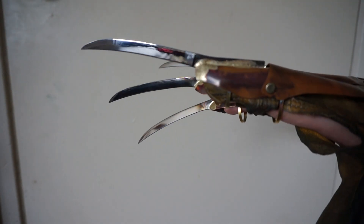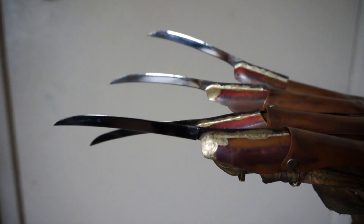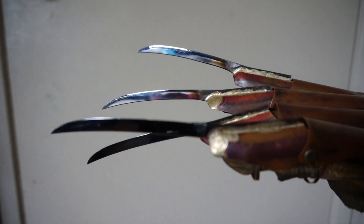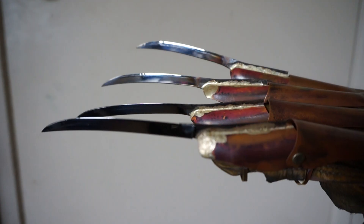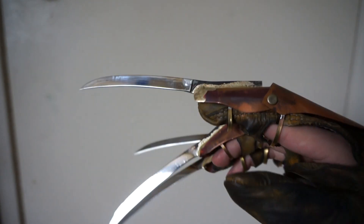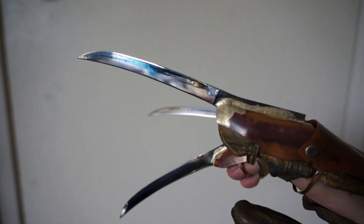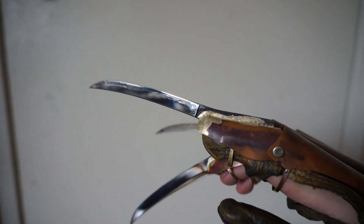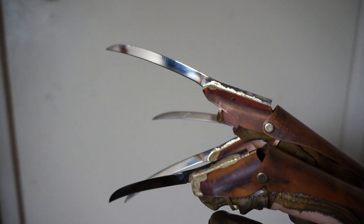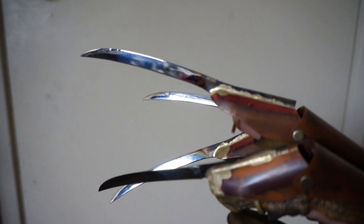I also wanted to show off the blades for you. These are going to be the blades that will be going on probably all my normal Tina and Jessie's Nightmare orders. I'm able to bevel and polish the blades now. The bevel isn't perfect.